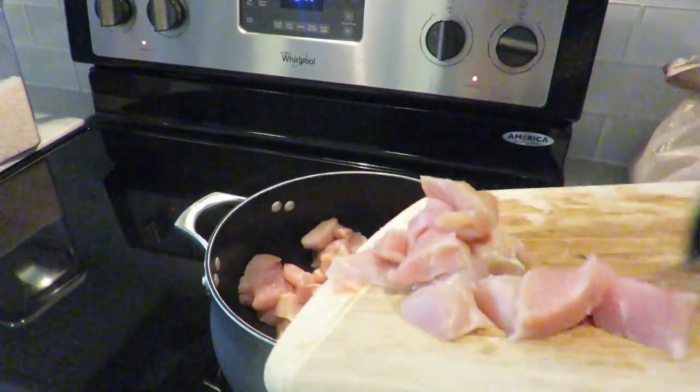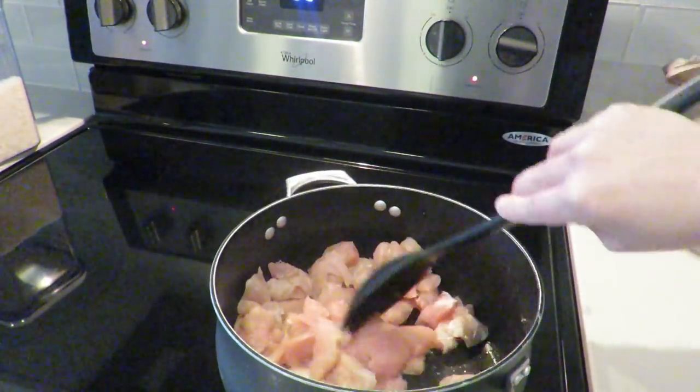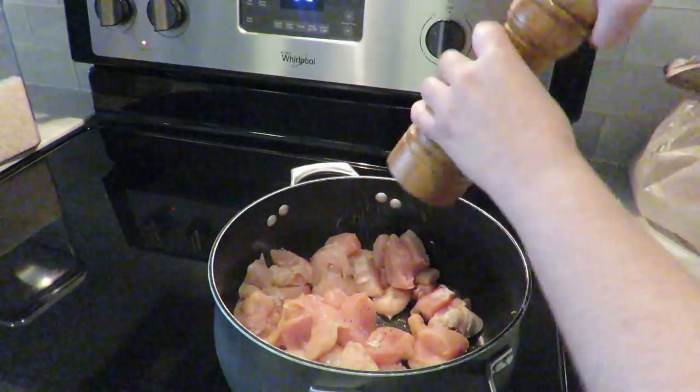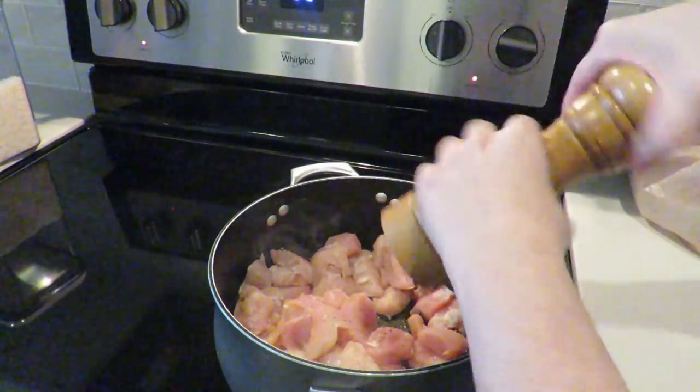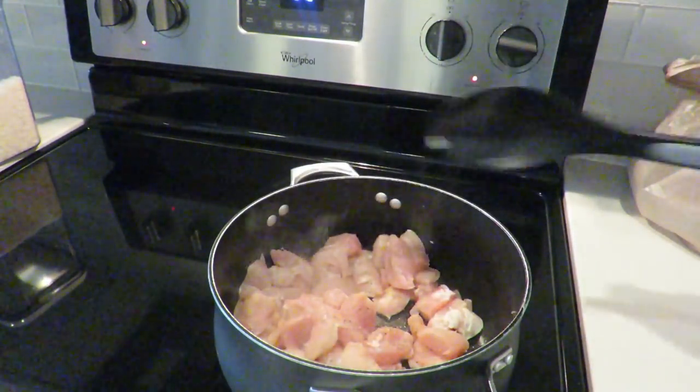On a pan with a little bit of olive oil I'm going to pour the chicken in and season it with salt and pepper to taste. I'm going to stir it occasionally so it won't burn on either side. I'm going to cook this all the way through — it takes about seven to ten minutes.